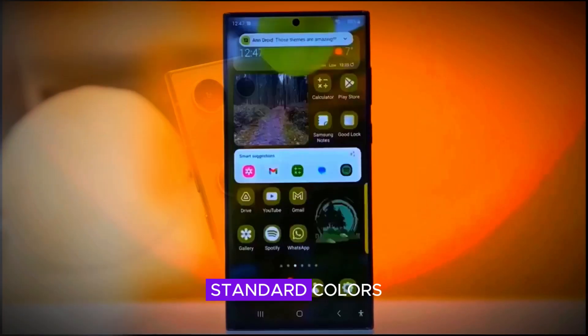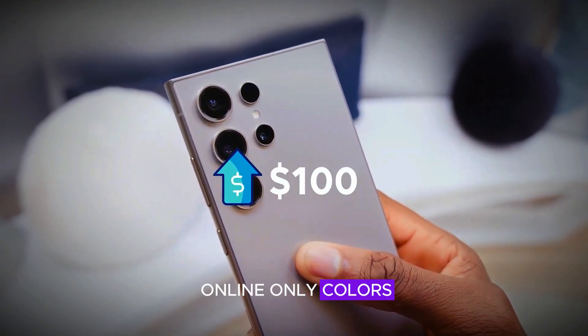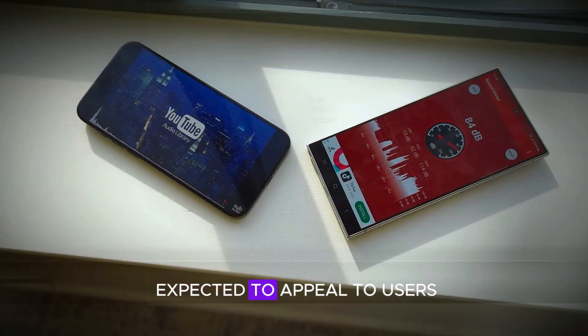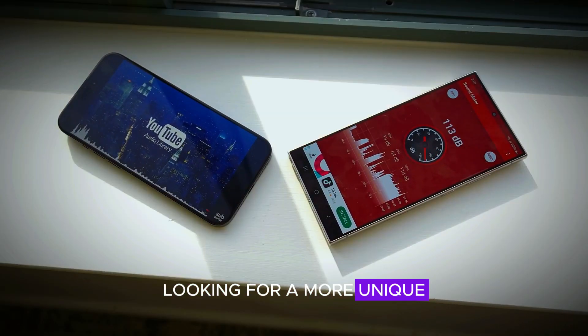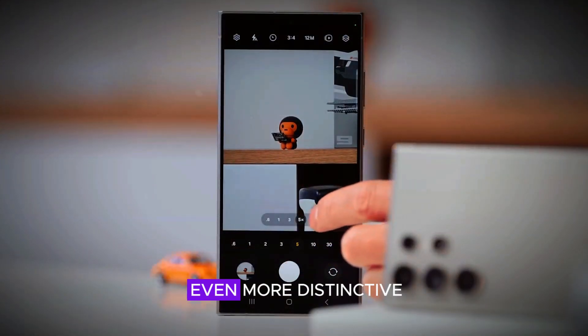In addition to these standard colors, Samsung will offer exclusive online-only colors, providing even more customization options. These special variants are expected to appeal to users looking for a more unique and personalized look for their device, making the S25 Ultra even more distinctive.